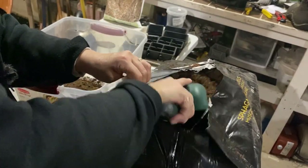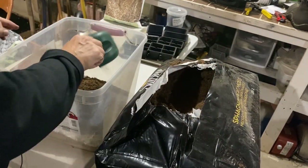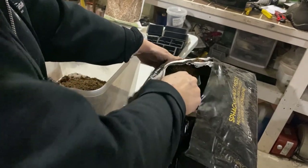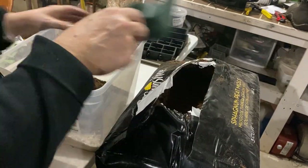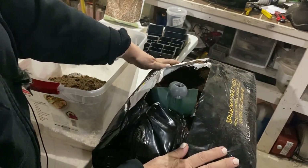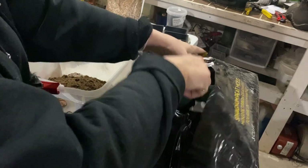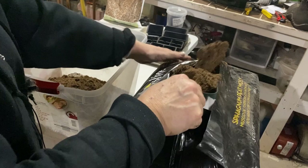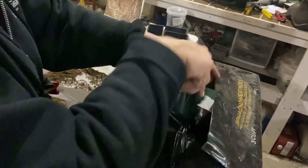You can buy bags of seed starting mix for about eight to ten dollars, which isn't super expensive. But making my own over the long run and buying sphagnum moss and perlite in bulk is quite economical. A bale like this in Saskatoon, Saskatchewan is about fourteen dollars. The perlite and vermiculite were five to seven dollars each for these three- or six-liter bags, so we can get a lot of seed starting mix out of that.